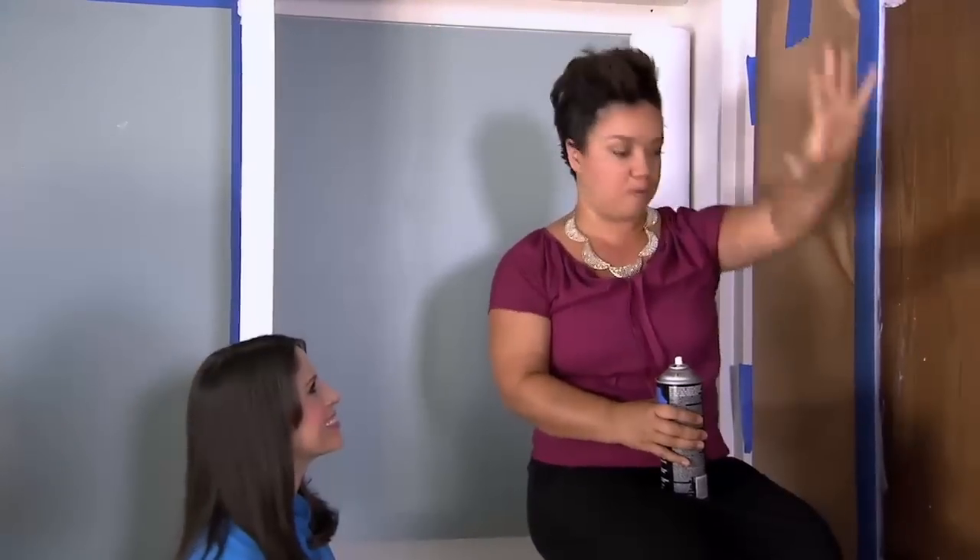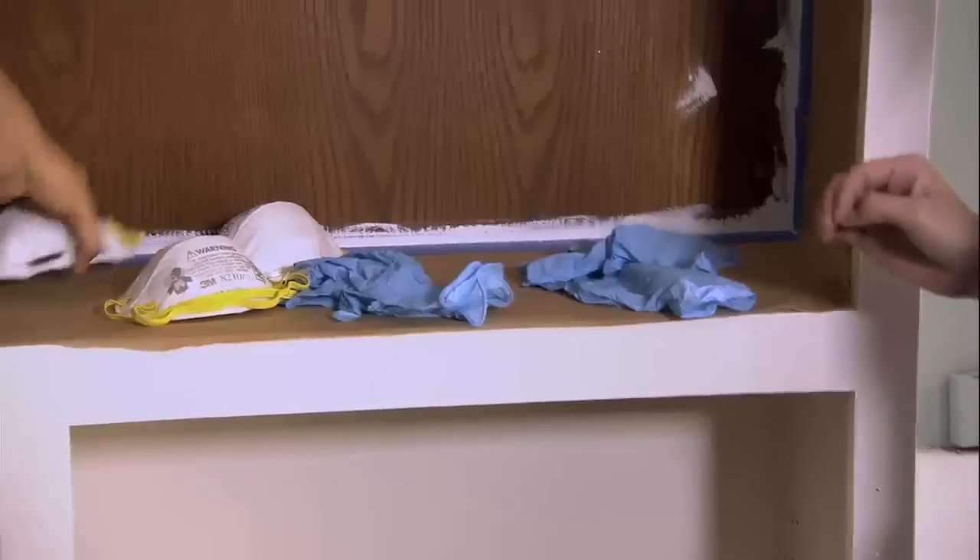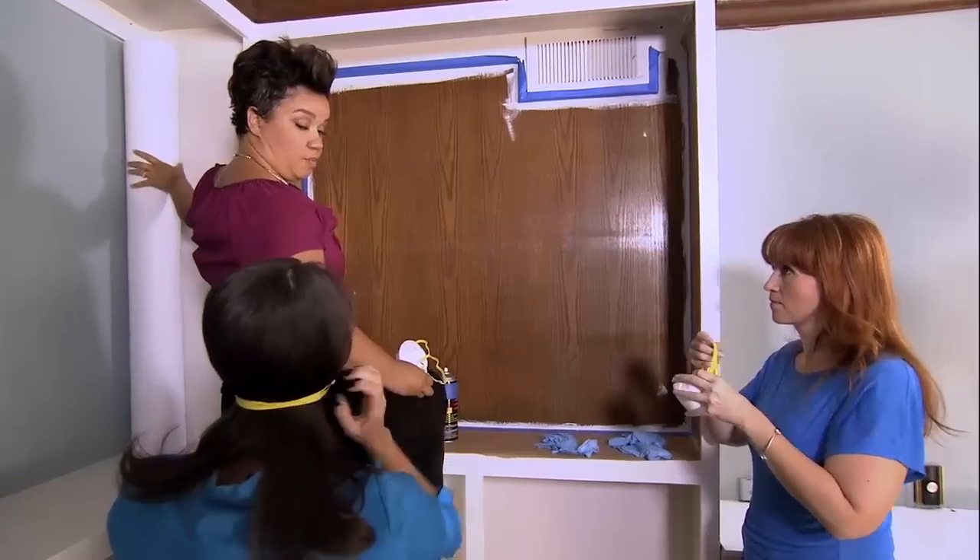I've had Nicole's photo of a beautiful Hawaiian sunset blown up and trimmed it to fit this space. The first thing we're going to do is spray everything you see that is exposed wood with spray adhesive, so we need to glove up and mask up. I have my photo here rolled up, ready to go.